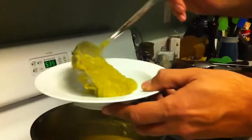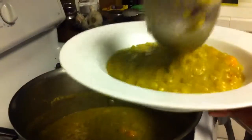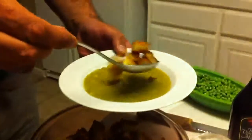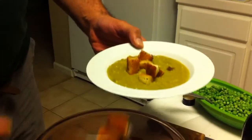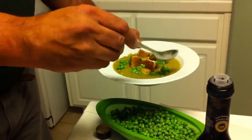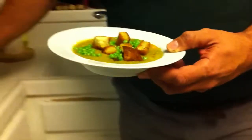We got some split pea soup with some Iberico ham in it, and right here we got some garlic croutons and some fresh peas, and this is the Cotechino sausage — the Italian Cotechino sausage.